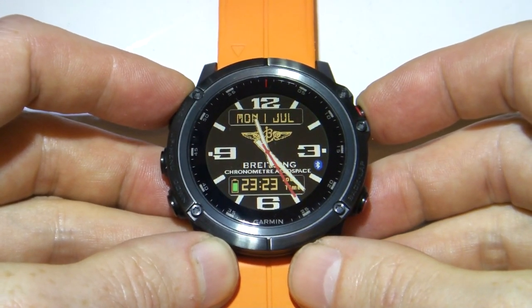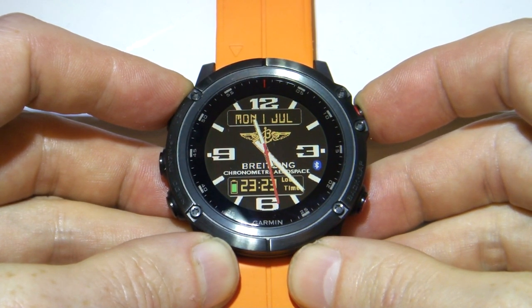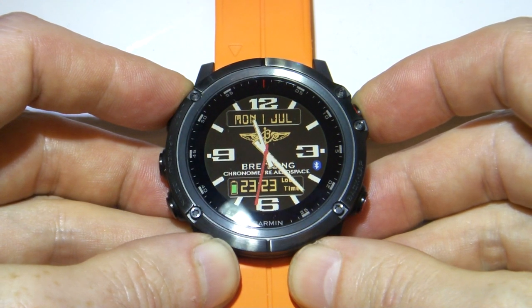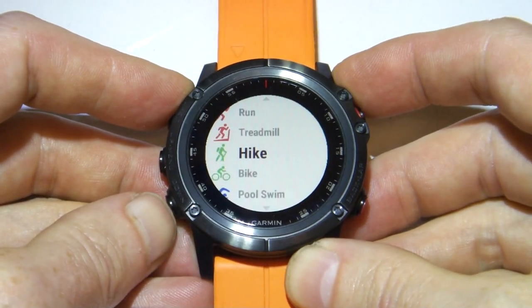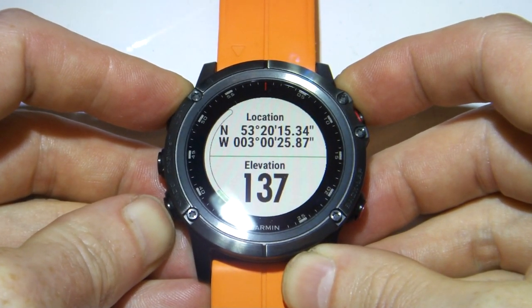Just a quick video today — I'm going to show you how to change the position format shown on the watch. This particular format is the British Ordnance Survey format, but the same applies for other formats in other areas of the world. By default, the Garmin Fenix will display the standard hours, minutes and seconds format.